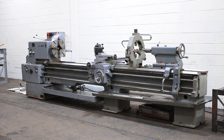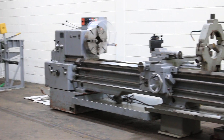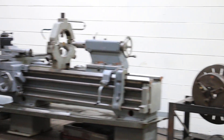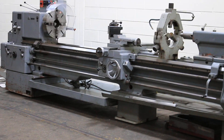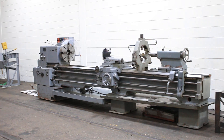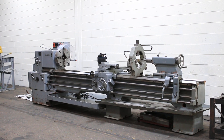We have a TAS gap-fed engine lathe, model SN63B, serial number 063373159, new in 1973, 25-inch swing, 34 and a half inches in the gap, removable gap, and 120-inch centers.